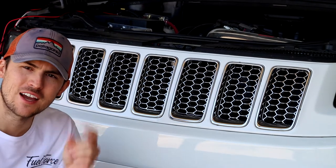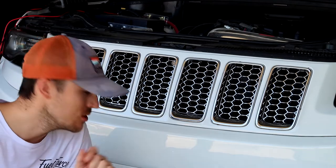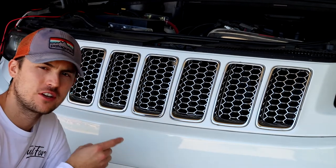Hey guys, welcome back to another video. I am the Detail Hot Lab and we're going to do a quick video on how to take off your lower fascia on your Jeep Grand Cherokee.